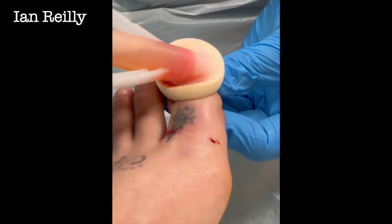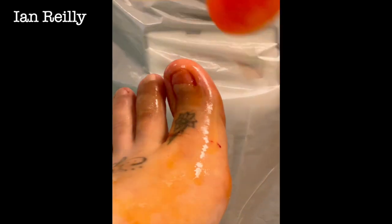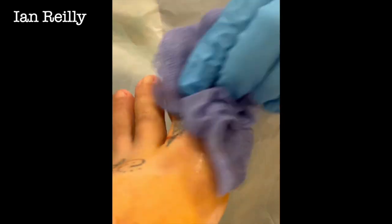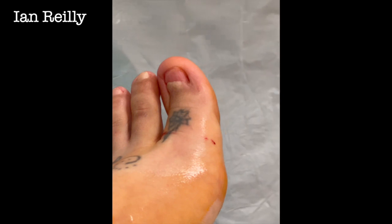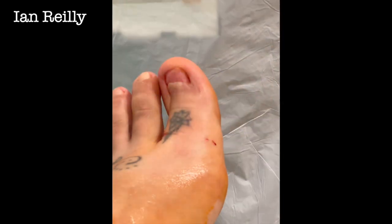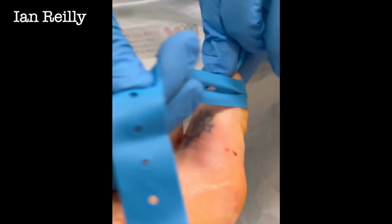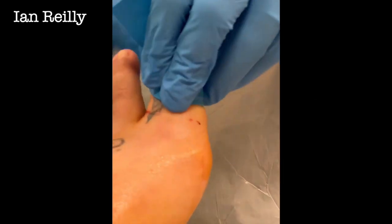We're going to do a little Winograd spiculectomy. You join us halfway through — we've already done a little bit of local anesthetic. We're going to use our 15 blade for this and basically do what effectively is a Winograd spiculectomy. Not sure it's really got a name, this procedure, but that's probably about the nearest we can call it. We'll start off with a little tourniquet — local anesthetic is in, I put four mils in, two mils per toe.